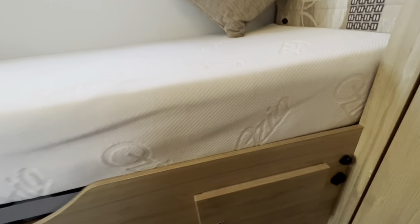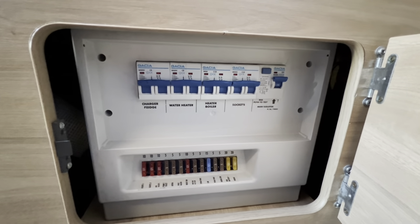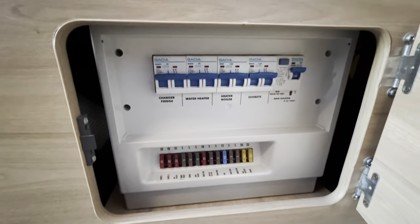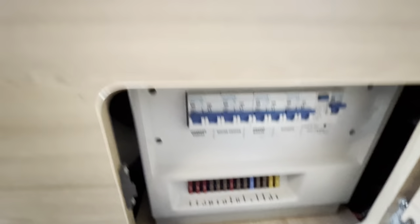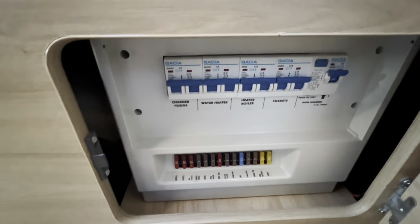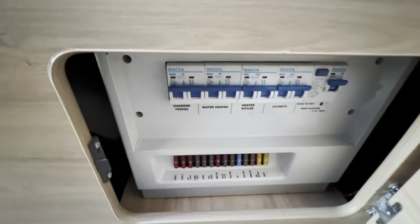Underneath the single bed on the driver's side, open this cabinet and you've got your RCD unit with all your trips on mains power. If you trip out on mains, try here before you try the main site. Underneath you've got your 12-volt fuses, all listed with what they do — carry an assortment of standard blade fuses, which you can get in packs from your local car factors or online. If one blows, pop a new fuse in and it'll probably fix the issue.